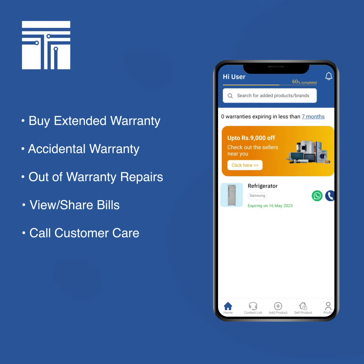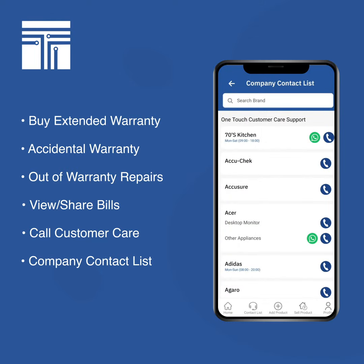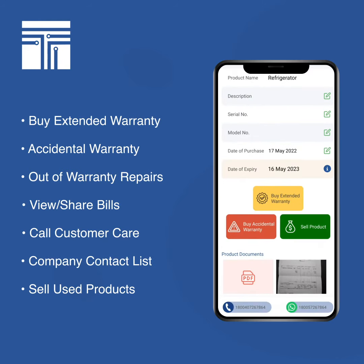You can also use WhatsApp services — Samsung provides WhatsApp customer care as well. Even if you don't want to add any products, you can use this app as a customer care repository. Just click the contact list button on the bottom panel and you'll get a list of over 1,000 brands with their customer care numbers.